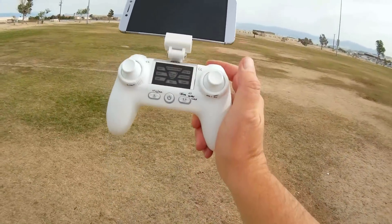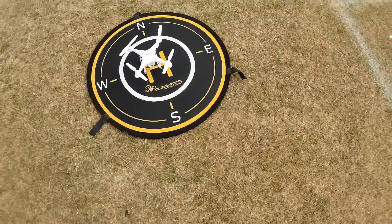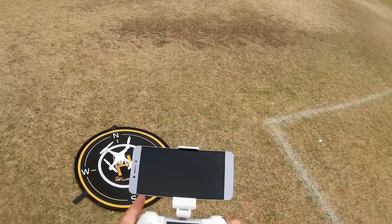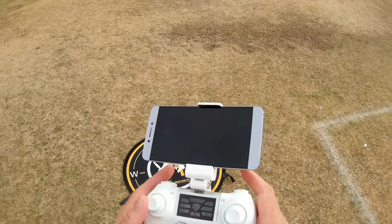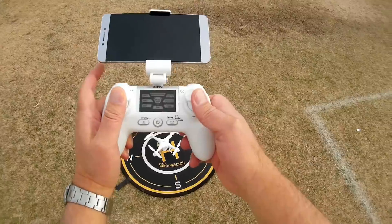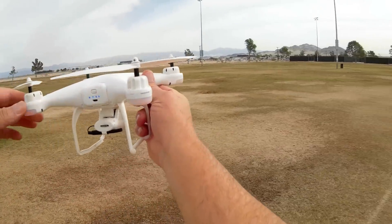Let's go for a flight to see how it performs! You start the quadcopter by placing it on a flat surface and pressing and holding the button on the battery. Power up the quadcopter, start up the transmitter, and bind with sticks up and down. Since this is its first flight, we're going to do a compass calibration — press this button up and to the right and the left stick up and to the left simultaneously.